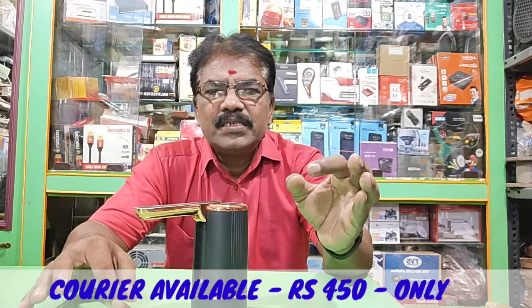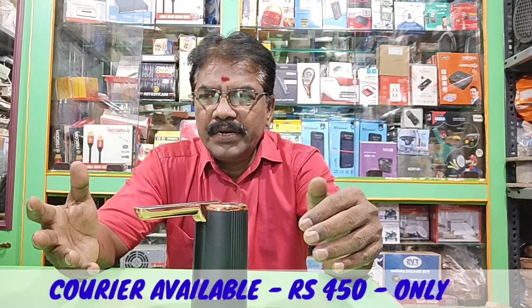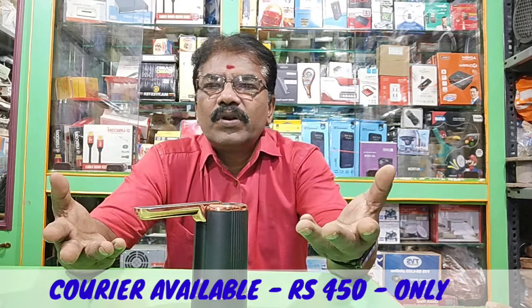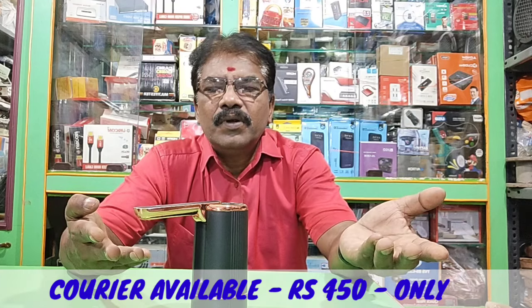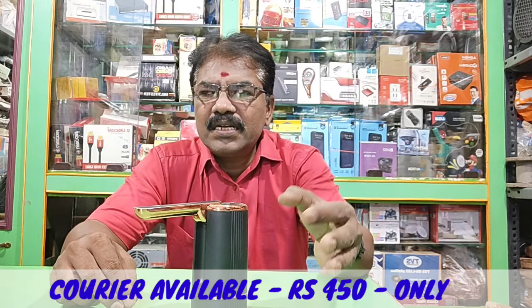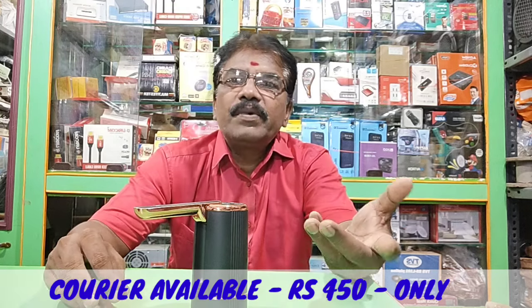The price is just $450. If you click on the motor, we will reach the address in 4-5 days. Please share, like, and subscribe.